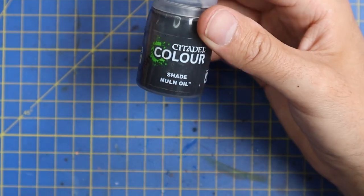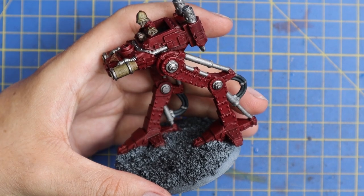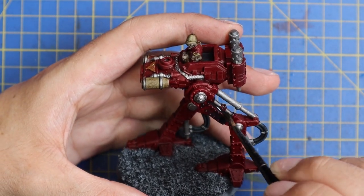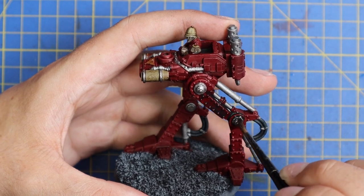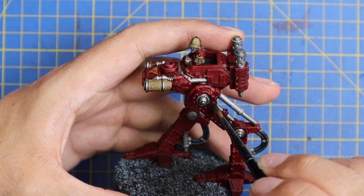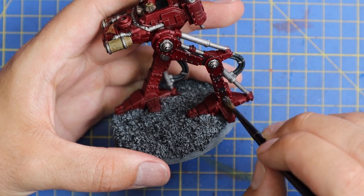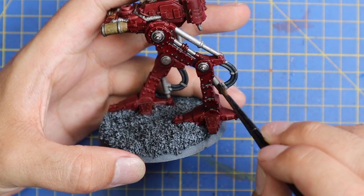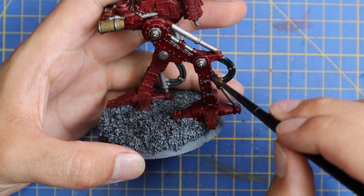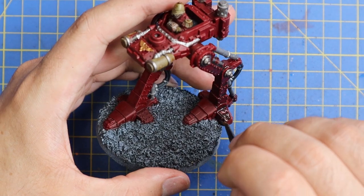I'm going to get the miniature washed down - I'll use Nuln Oil for this. I know it's quite an extreme shade - black all over - but it's going to shade the metallics really nicely. I wanted a much darker tone than a bright eye-popping red; I don't want it to look like a Blood Angels tank when I'm done with it. It's got to look a little bit more militaristic - yes, it is a giant red chicken walker, but you know what I mean.